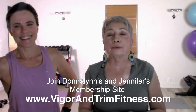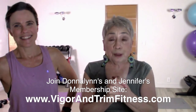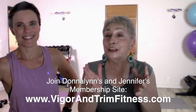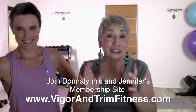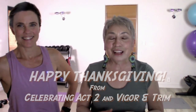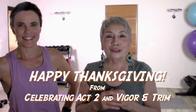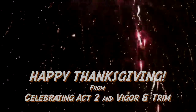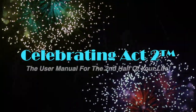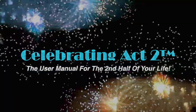We are from Vigor & Trim — a fitness membership site for people over 50, just like you. And you are here seeing us today on Celebrating Act Two, short and sweet. Thank you so much for having us. Happy Thanksgiving to you, and we hope to see you soon. For more on Celebrating Act Two, visit our webpage, follow us on Facebook, subscribe to us on YouTube, and tell your friends. Celebrating Act Two is the user manual for the second half of your life.